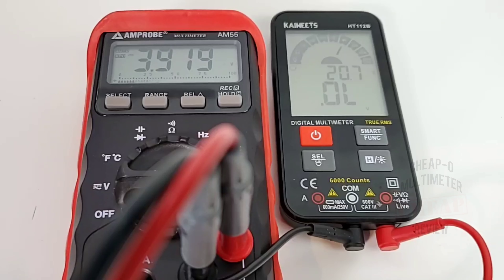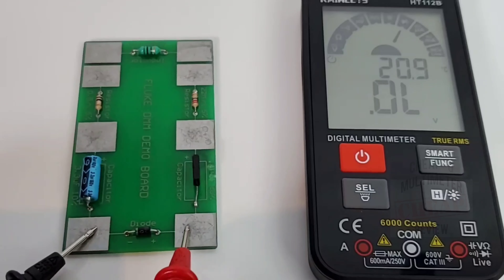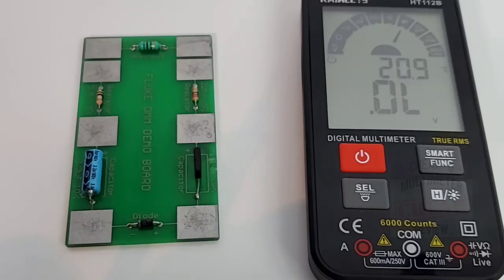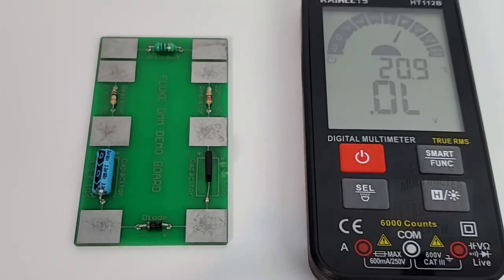Maximum output voltage in diode mode: 3.9 volts. Another great feature — I call it the cat's meow — is that in diode mode it has audible diode detection. You don't have to strain your neck; you just hear that beep and you know your diode is good. Love it, love it, love it.